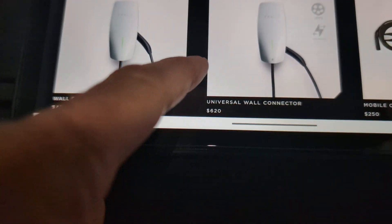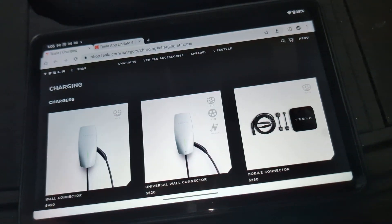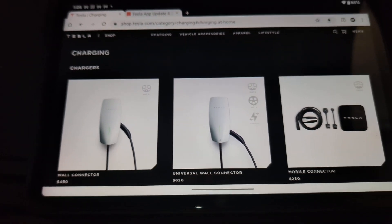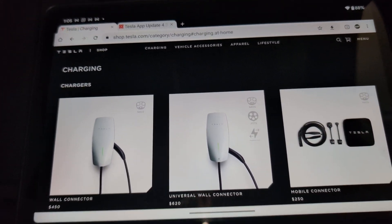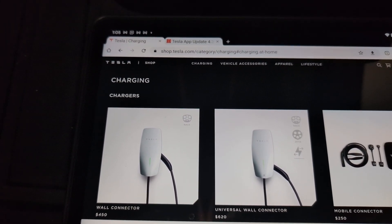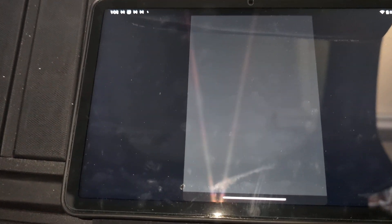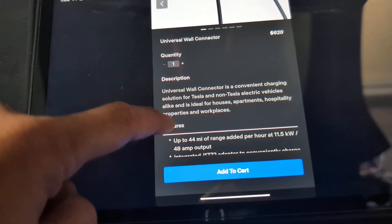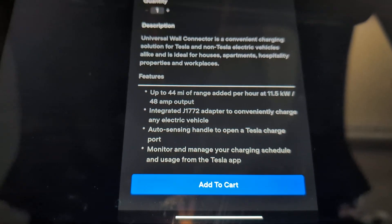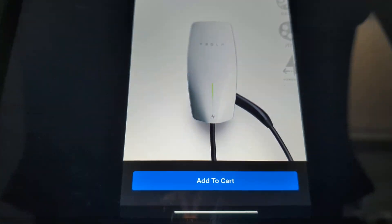To summarize the options: Tesla sells a universal wall connector that comes with both J1772 and NACS, and a dedicated Tesla-only wall connector. The portable kit is $250, the universal one is $620, and the Tesla-dedicated one is $450. The faster units can give you about 44 miles of range per hour — it's a 50-amp output with a J1772 adapter.